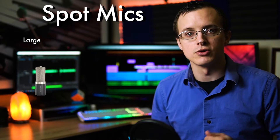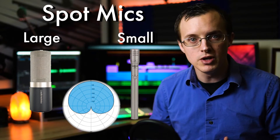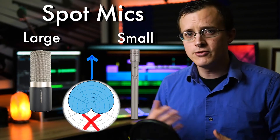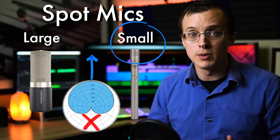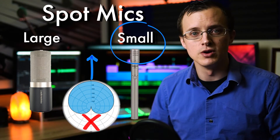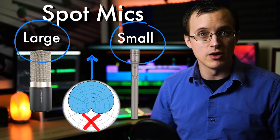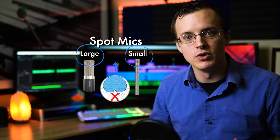Typically you'll see either large or small diaphragm cardioid condensers used as spot mics, as they'll be able to focus more clearly on that individual sound without too much bleed from the surrounding instrumentation. The specs of small diaphragm condensers point to working best for up-close sound capture, but I've seen and heard great recordings using both — again it comes down to whether you want the capture of that instrument to be warmer or brighter sounding. Just be thinking of how you want the instruments you're spot micing to fit into the mix and how your microphone choice can be used to create more timbral contrast.